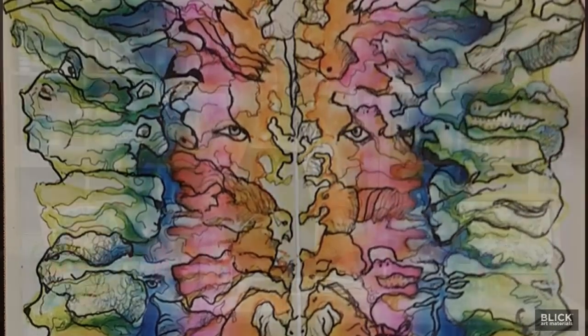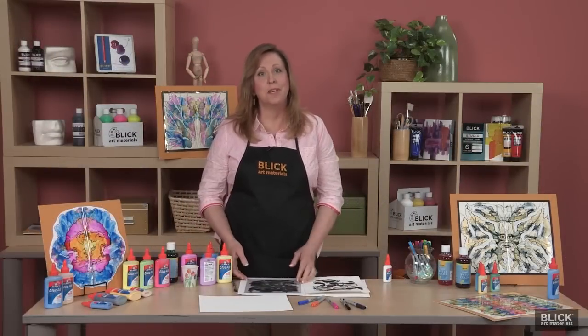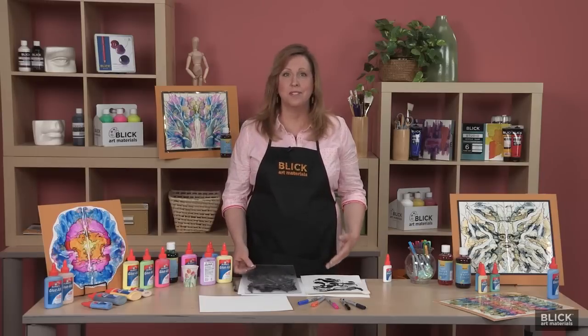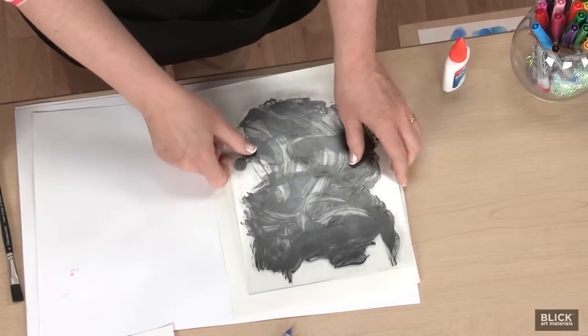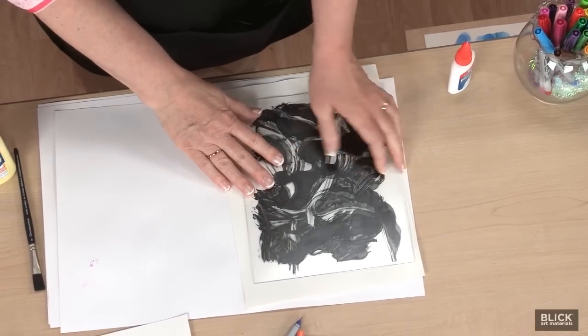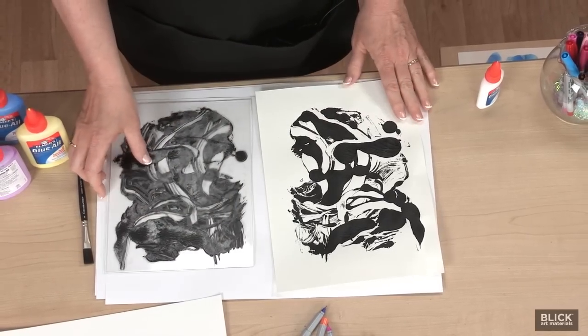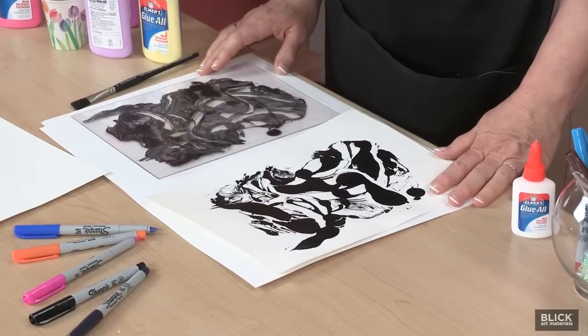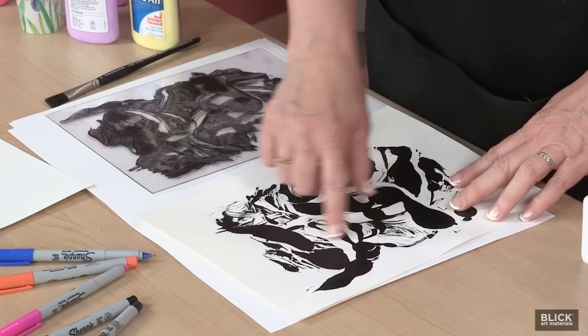Decalcomania was a technique adapted by artist Oscar Dominguez. He applied paint to a piece of glass and either pressed it onto a canvas or placed a piece of paper over it and then lifted it away. Much like an inkblot test or searching cloud shapes for familiar forms, he'd look for hidden imagery in the pattern that developed and make that into a finished painting.